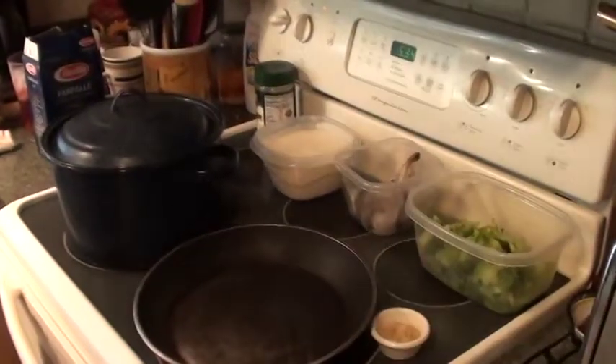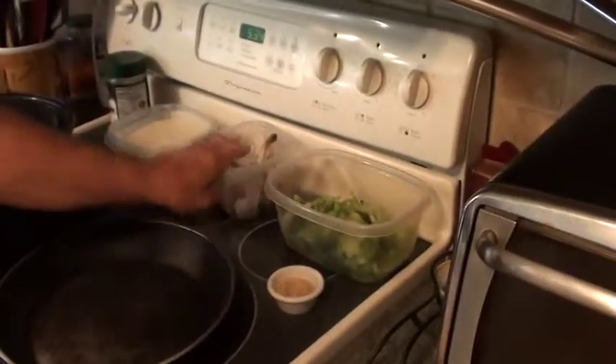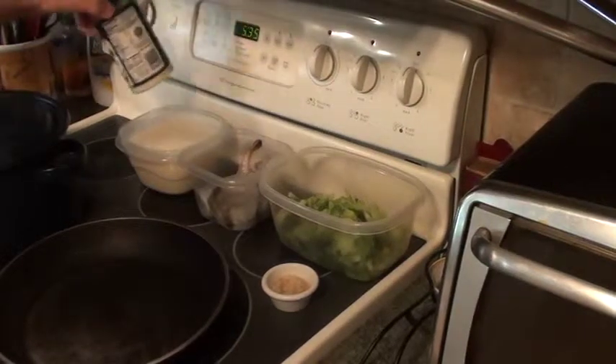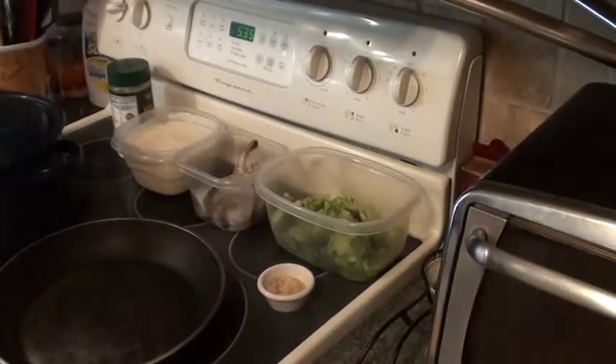Right here I have a pan. I got my broccoli, I got shrimp, I got my bechamel sauce, and I got some grated Parmesan cheese. Not the best stuff in the world, but that's okay.